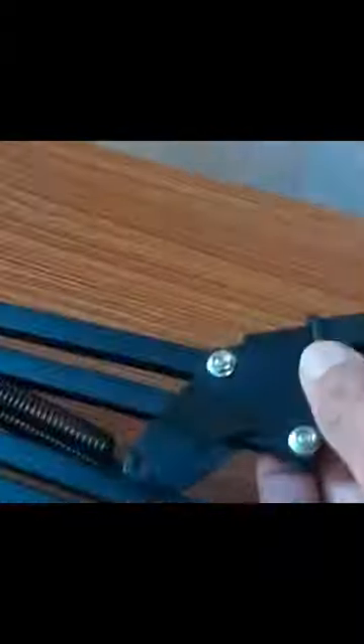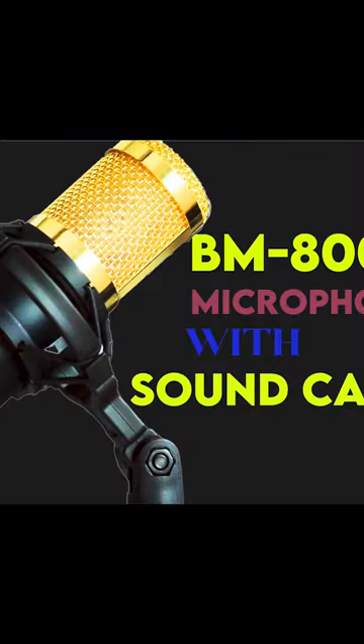The included Soundcard provides additional control and adjustment options for your recordings. It's compatible with both Windows and Mac operating systems. To summarize, the BM800 Condenser Microphone with Soundcard is a fantastic option for anyone in need of a high-quality recording solution.